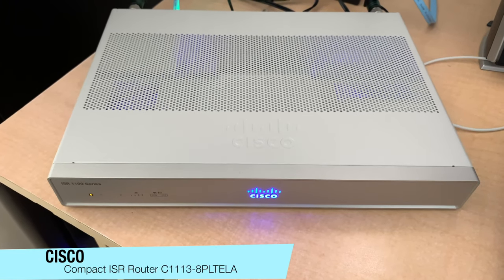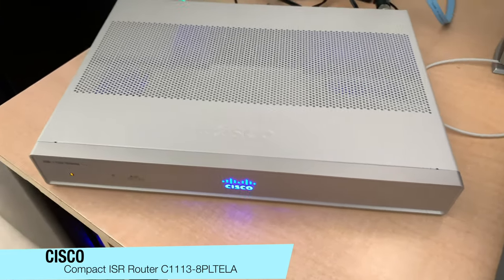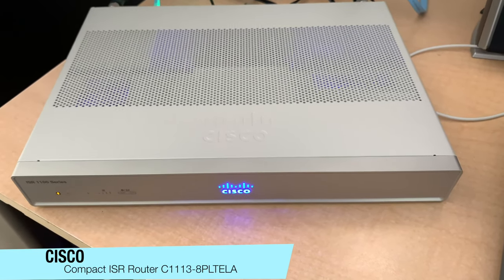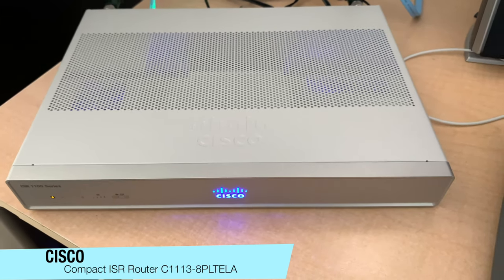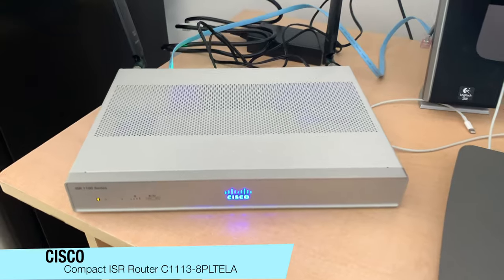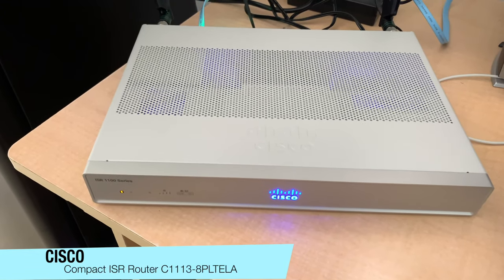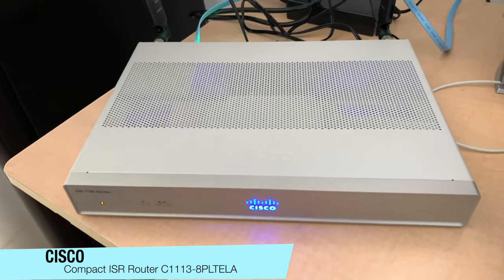It's perfect for offices and anywhere you need a small, portable router to deploy. It does have a significant feature set — if you want to run MPLS or BGP, it's got various different licensing. Compared to the 800 series routers, it's got a much beefier CPU, so it handles more throughput on NAT, IPsec, security, and crypto.